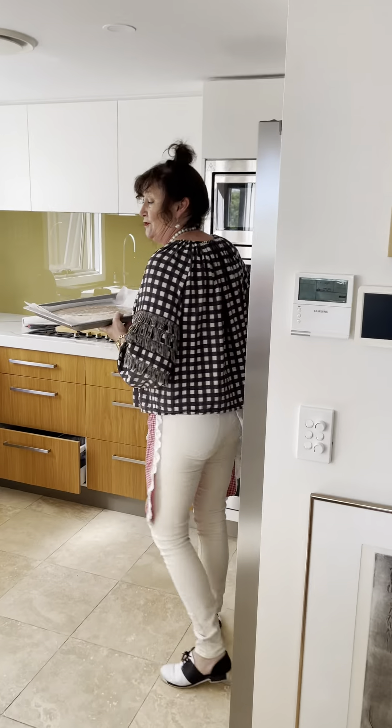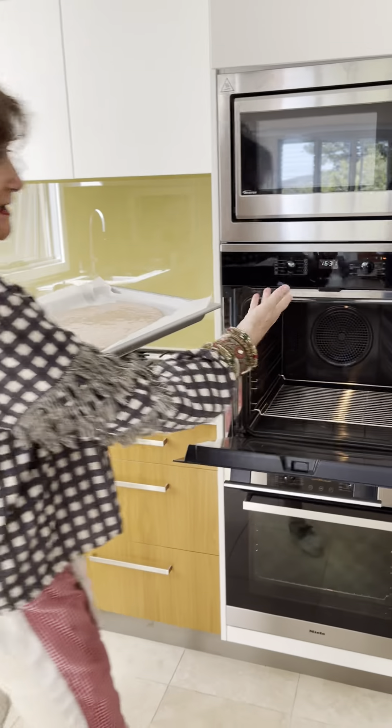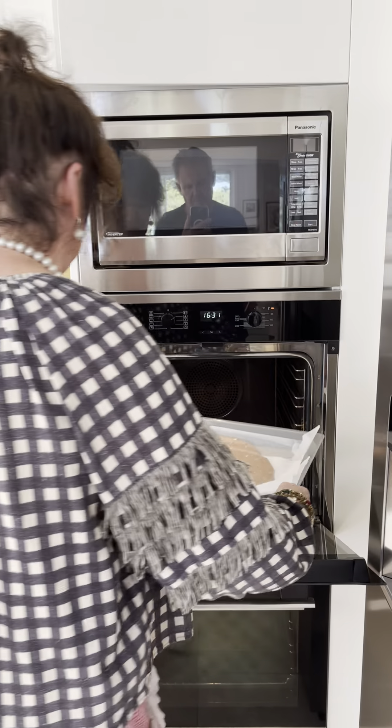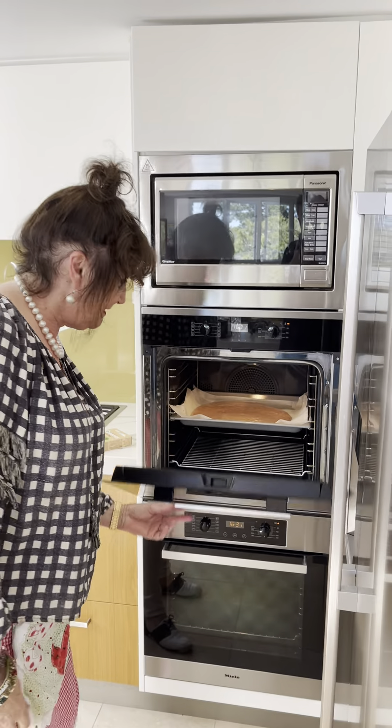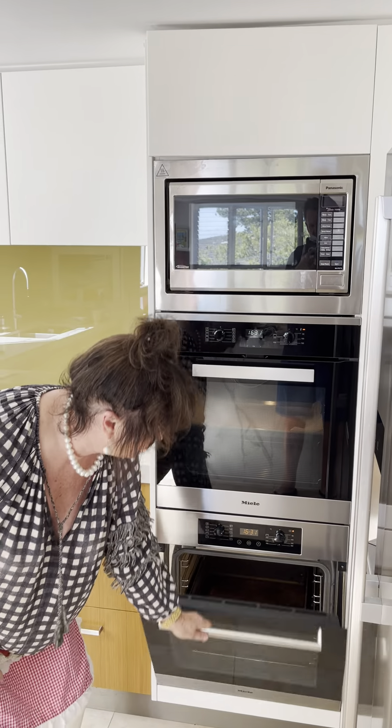That looks weird, but it'll be fine. My oven is clean — wowie-dowie! My other oven's clean too. Twin ovens, no waiting! Okay, see you soon, bye!